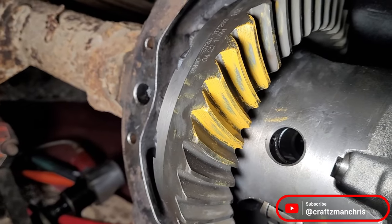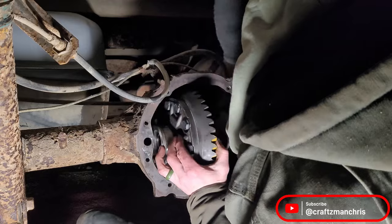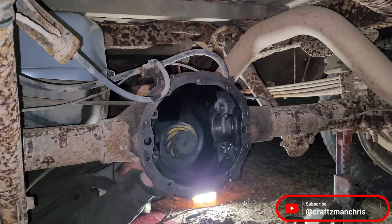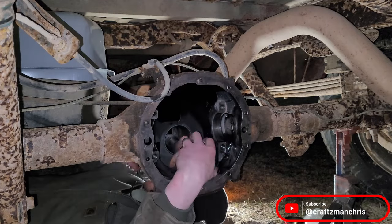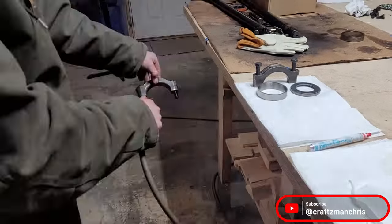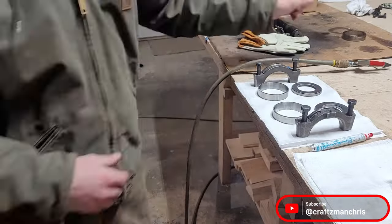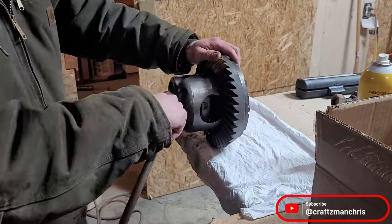This means that the pinion shims are correct and the carrier shims are correct. I disassemble everything and prep for the final assembly. Remember to keep track of what shim stack goes where so that when you reassemble everything, they all go back in the same location and you have the same backlash and pattern as you did with the setup bearings. Clean everything off really good before the final assembly — the shims, the bearing caps, the bearing races, the bearings themselves, and the carrier assembly.